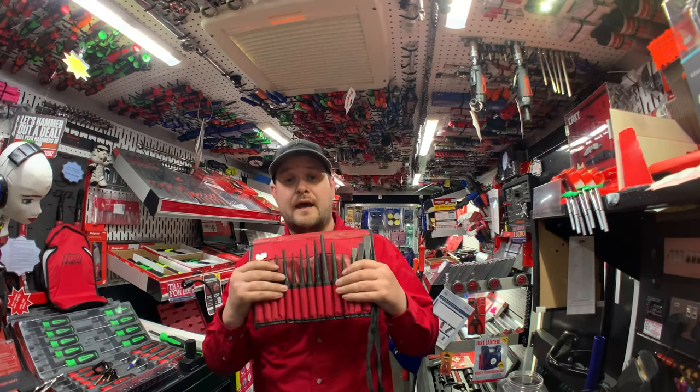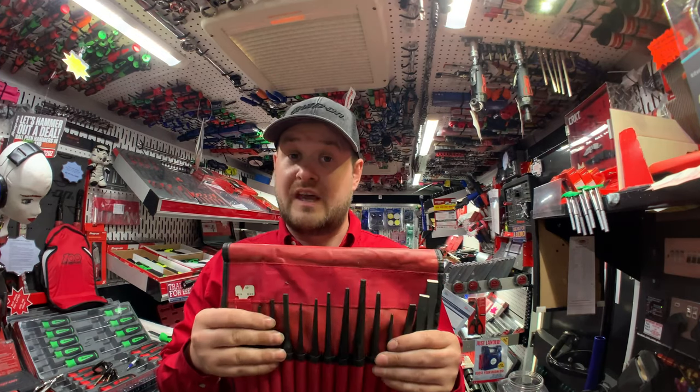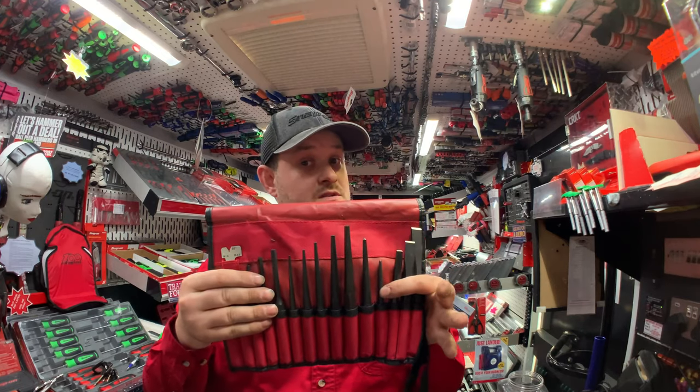I've got three sets of these on promotion this week. It's a good set to start out with if you're looking at investing in a Snap-on set. We'll also take trades on these, so if you're interested in the set, come see me this week.